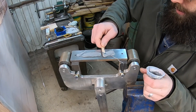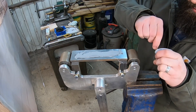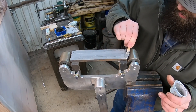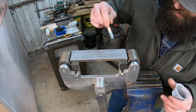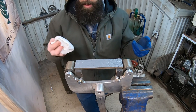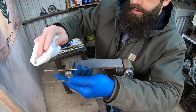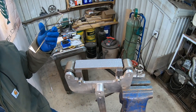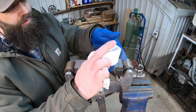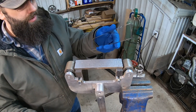We've got our two-part JB Weld epoxy squeezed out, and that is brand-specific for this project. Get that mixed up — you want to mix it thoroughly. It's easier to see if you've got any color differences between the two parts; mix it up until it's an even gray color. Apply an even thin layer all the way around on the steel. Now I've got my glass here — I've put some acetone on a rag and I'm going to clean that surface off, making sure there are no oils or grease of any kind to inhibit the bond to the epoxy. Be careful not to drop it. The acetone dries off very quickly.